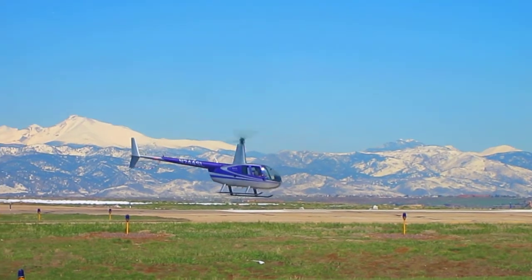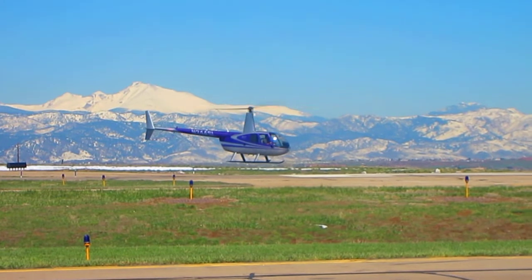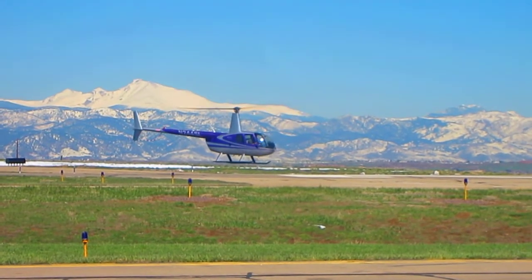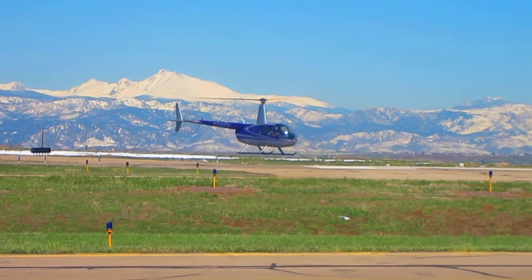How much are they moving the stick to make it go? It's like barely a touch on it. Yeah, this is a very sensitive stick on this aircraft.